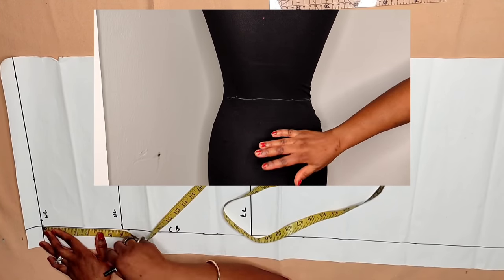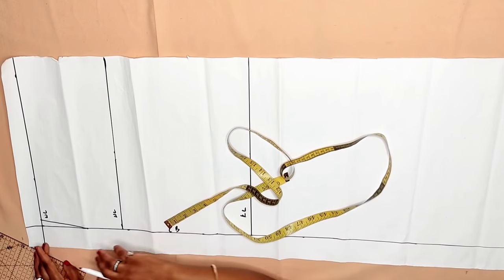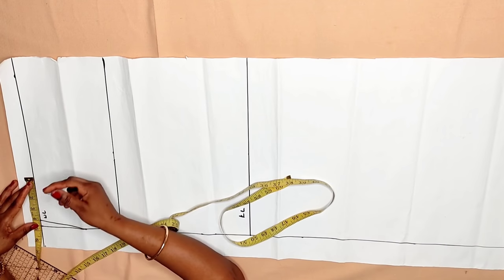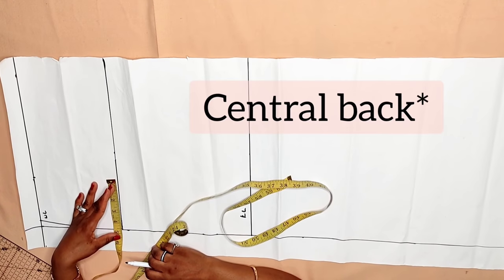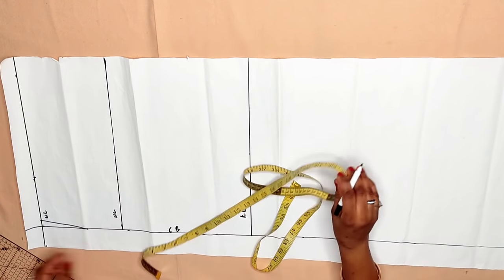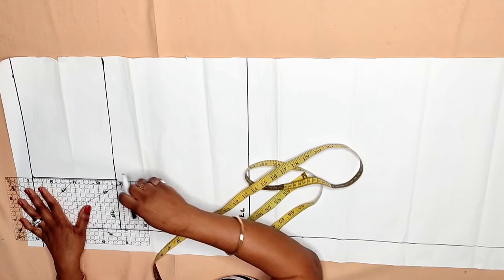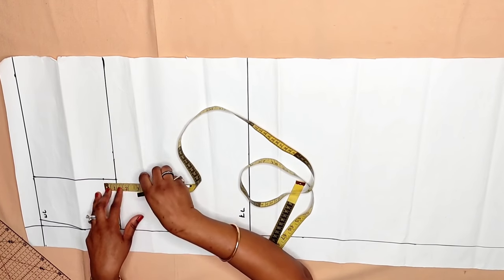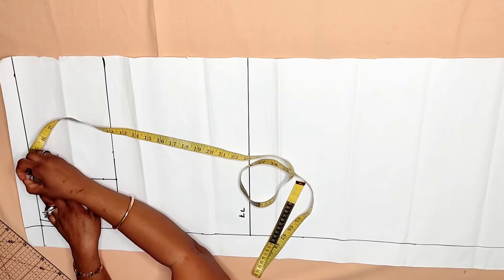Going in half an inch helps the band of the skirt sit well at your back. Now we are going to take the back dart measurement. The dart is 9 inches; divided by two is 4.5 inches. You are going to mark this 4.5 from the center back line — not from where the half inch went in, but from the center back. Come down to the hip and mark 4.5 inches there too, then connect the line. From the hip line go up by one inch, and on the waistline for the dart go half an inch on each side — that's one inch total — then connect it to meet the one inch taken from the hip upward.